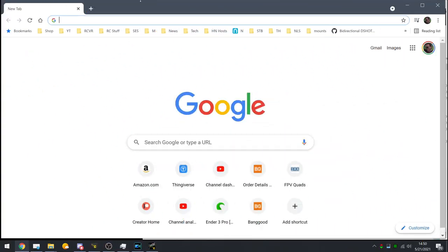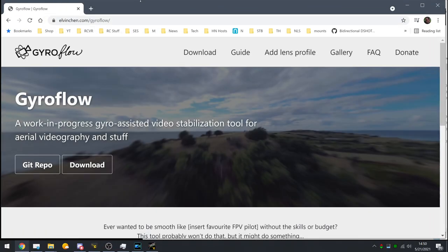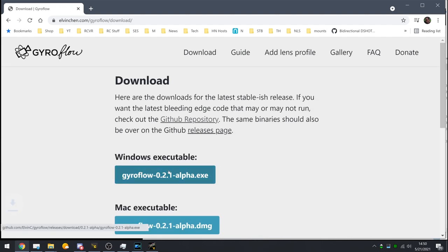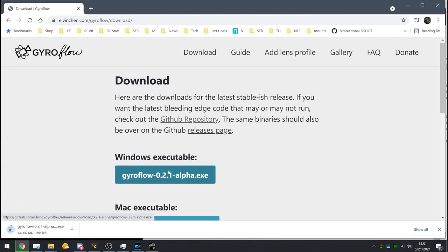Hey guys, I'd like to introduce you to a new piece of software called Gyroflow. This software is very new — it's in the alpha stage, it's not perfect, and my workflow is not perfect. So we're not going to see production quality material here, but I wanted to show you the proof of concept.